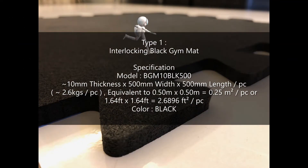Type 1: Interlocking Black Gym Mat. Specification — Model BGM-10BLK500. Approximately 10mm thickness, 500mm width by 500mm length per piece. Approximately 2.6 kg per piece, equivalent to 0.25 m² per piece or 2.7 square feet per piece. Available in black color.